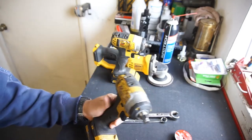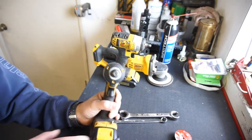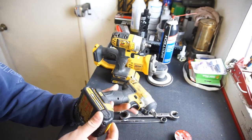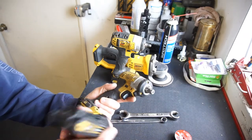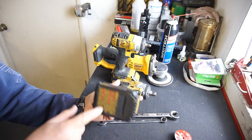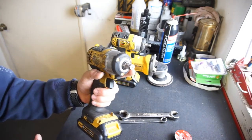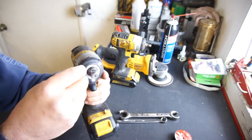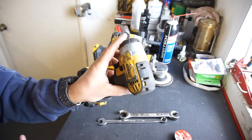So this is my half-inch impact by DeWalt. I bought this at the Swapmeet with a battery — I don't know which battery it was, but it was one of these little one or two amp-hour batteries. I bought it — he wanted 50 bucks, I offered him 30 bucks, and he said yeah. So it came just like this and it worked.